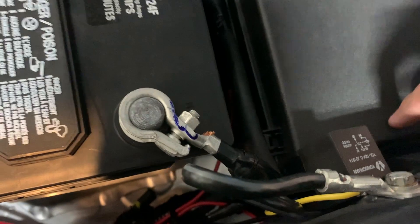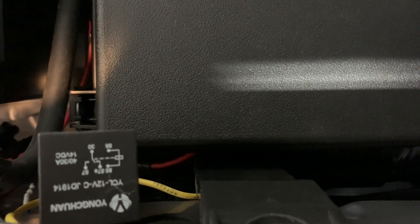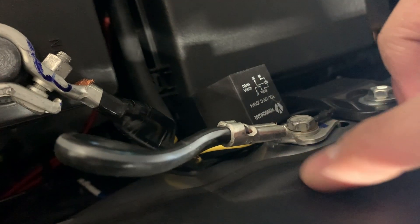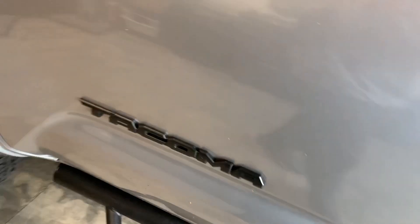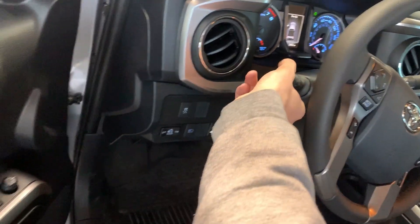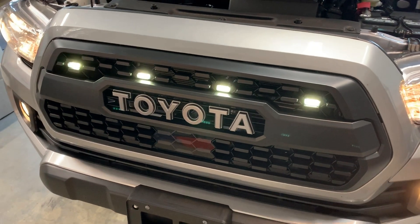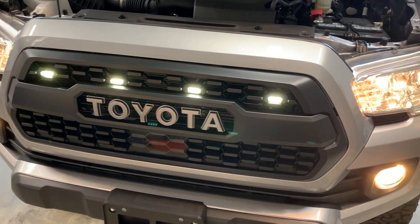Everything is wired up. I used an add-a-fuse and notched out a little hole in the fuse box just so the cable could run in there, then grounded the cable behind the relay. Let's go ahead and test it out — turning our lights on — and they are working! That's looking pretty good. I went with the white ones and I'm pretty excited about that.